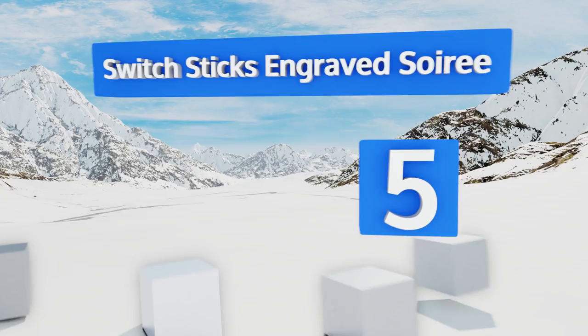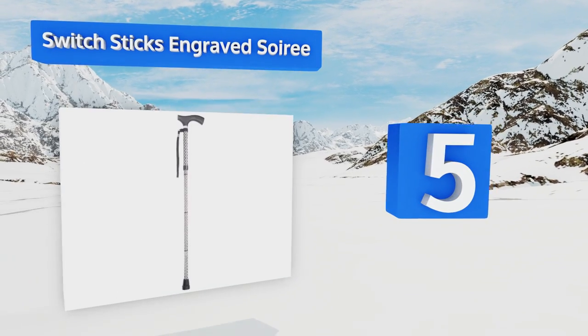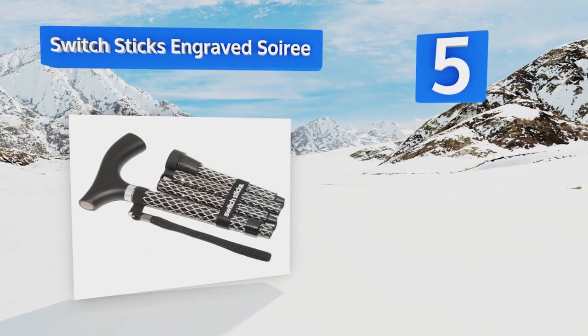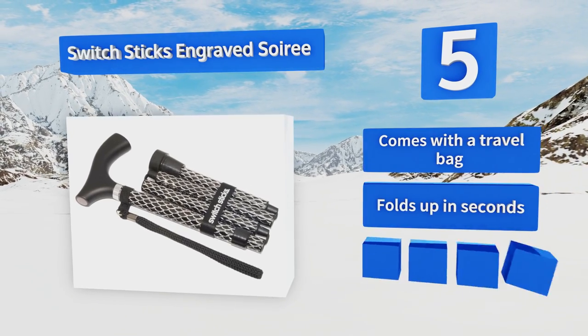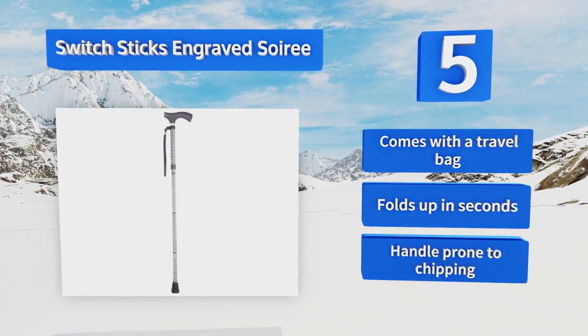Halfway up our list at number five, the Switch Sticks Engraved Soiree sports an elegant pattern that proves these items don't have to detract from your personal style. It also has a convenient wrist lanyard to keep it close at hand even if it slips from your grasp. It comes with a travel bag and folds up in seconds, but its handle is prone to chipping.